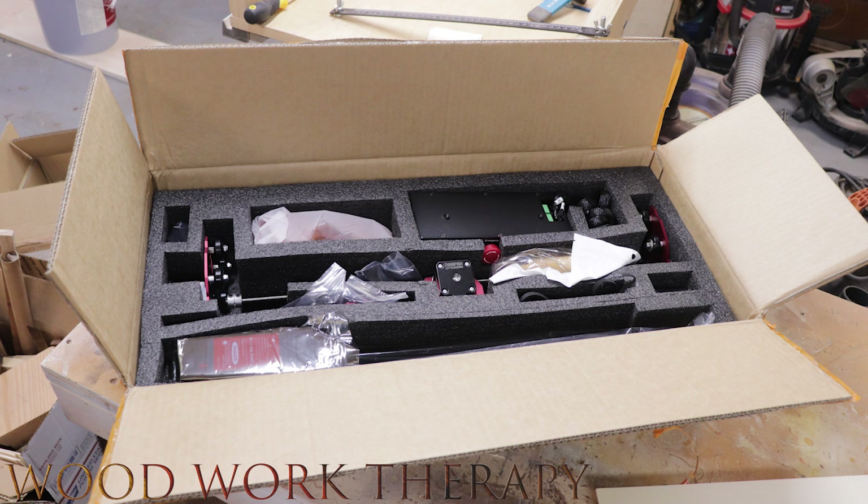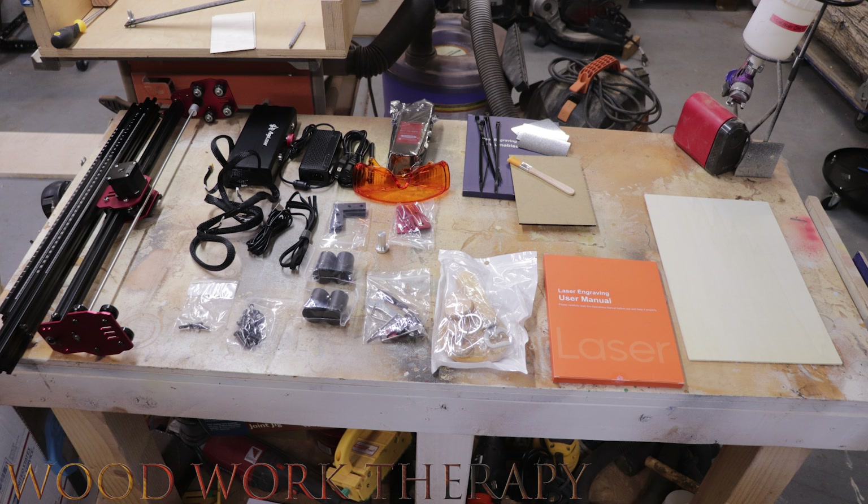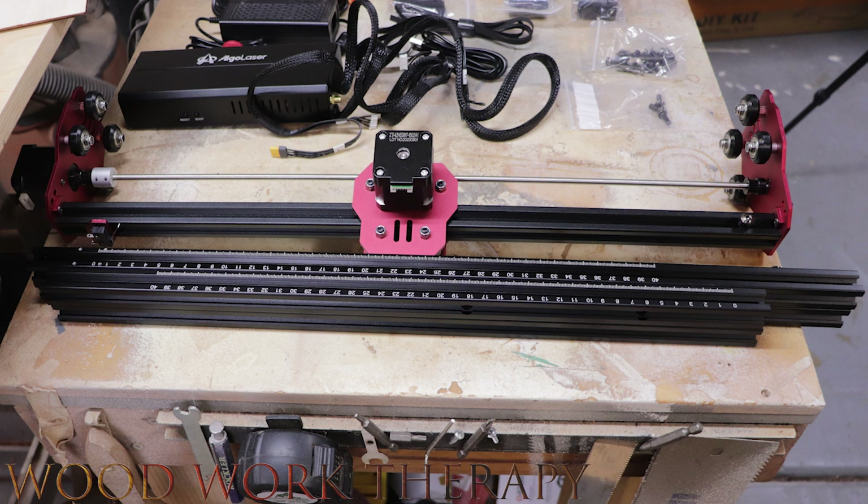This is a quick shot of what everything looks like still packed in the box, and this is more or less what it looks like when you take everything out and lay it on your table — minus the pencil sharpener and spray gun, of course. First up, we have the rails that are part of the X-frame, and we have the laser XY movement device — the thing that goes along the tracks — which will also hold the laser.